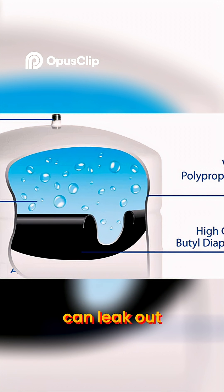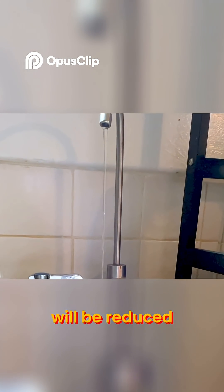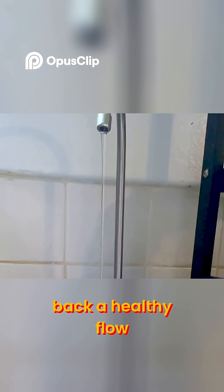Over time that pressure can leak out, just like it does with car tires. When the tank pressure becomes too low, the filtered water flow will be reduced. Assuming that the diaphragm is not damaged, the air chamber can be re-pressurized to bring back a healthy flow.